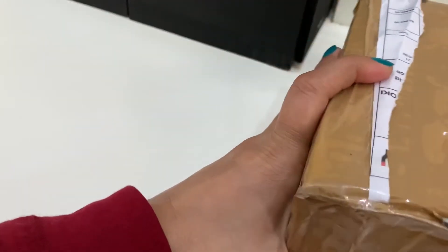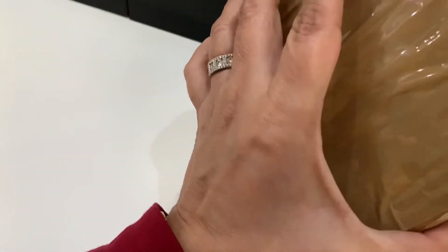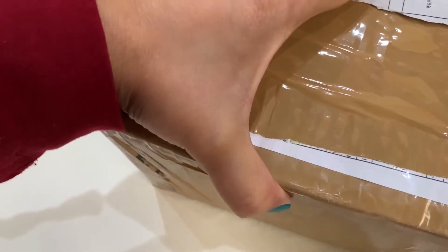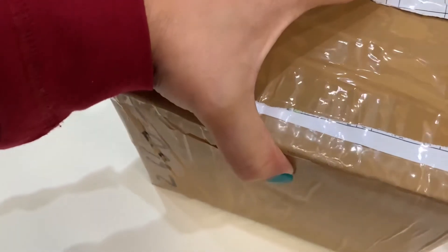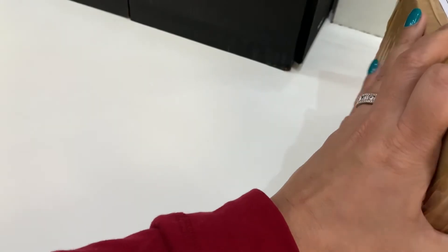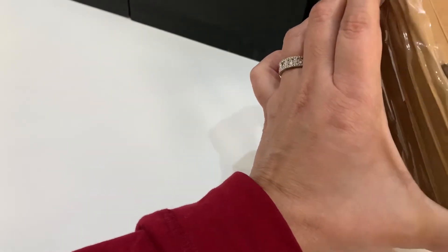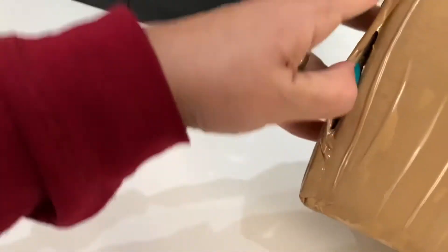Let's see how the product looks at the moment. It's very well packed and quite difficult to get through. Bear with me, I'm going to open this. It's very secure. I have another scissor for this.